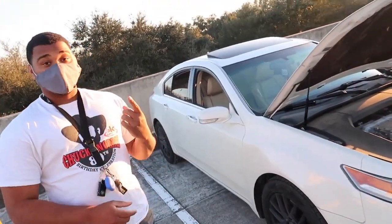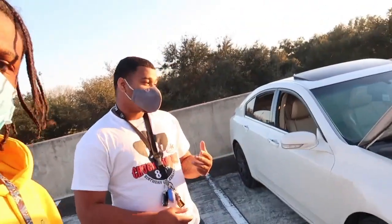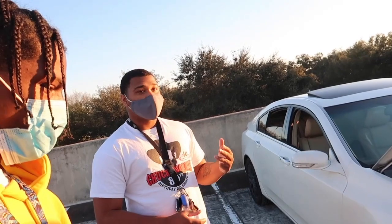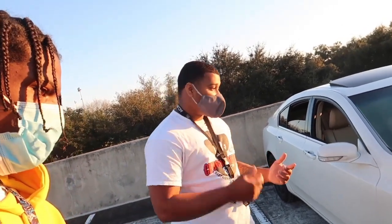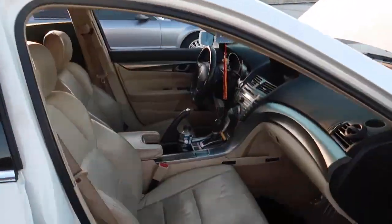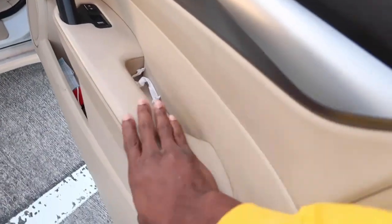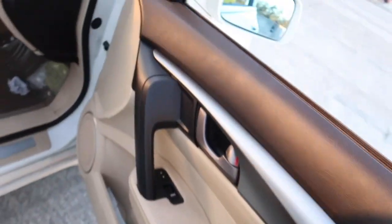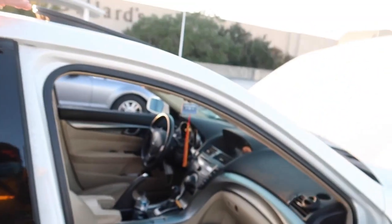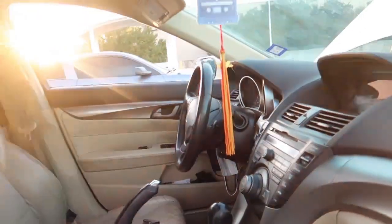With the TL you have three types: the base model, the technology package, and then the SH all-wheel drive. The SH all-wheel drive you can get in a six-speed auto or six-speed manual. This one has the five-speed auto with sport mode, all leather interior, soft-touch leather dash, navigation, and paddle shifters when you put it in sport mode.